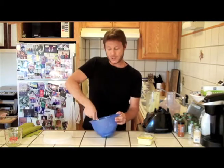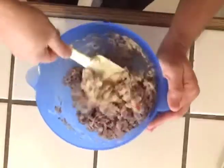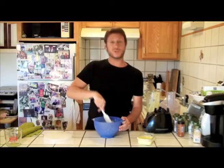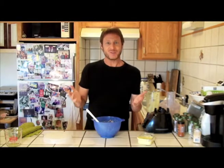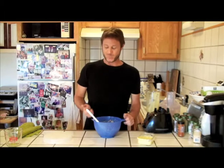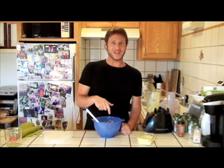Much healthier than things you're buying in most supermarkets. You could put this on a sandwich, eat it right from the bowl, put it on some crackers. For more recipes about mayonnaise and information on the caveman diet in general, please visit www.cookingcaveman.com.